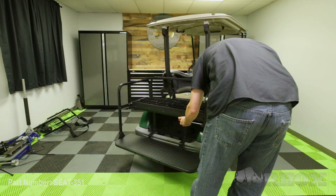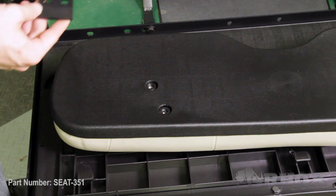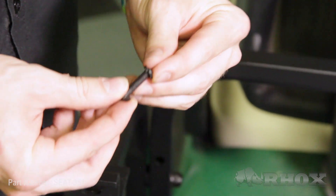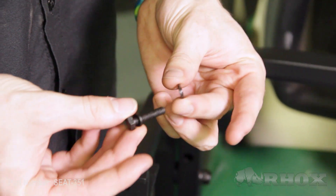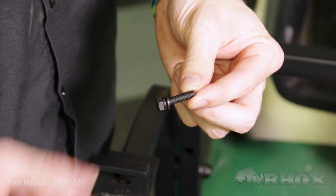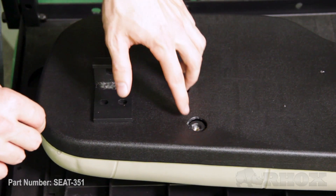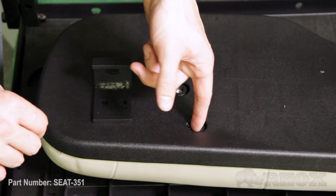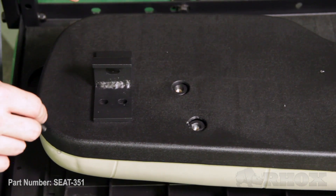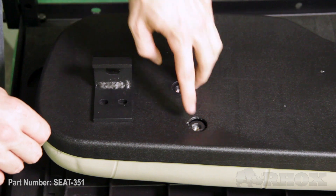We can go ahead and attach our seat back brackets to our seat back cushion. Once that's done, we can attach that whole assembly to the cart. When we're installing our seat back brackets onto our cushion, we want to make sure that we put both a lock washer and a flat washer on the bolt before we put them on the cart. If you're having trouble getting your bolts to start, just make sure that there's no plastic interfering with the threads on the captured nut inside the cushion. If there is, you can just take a utility knife and trim that out.